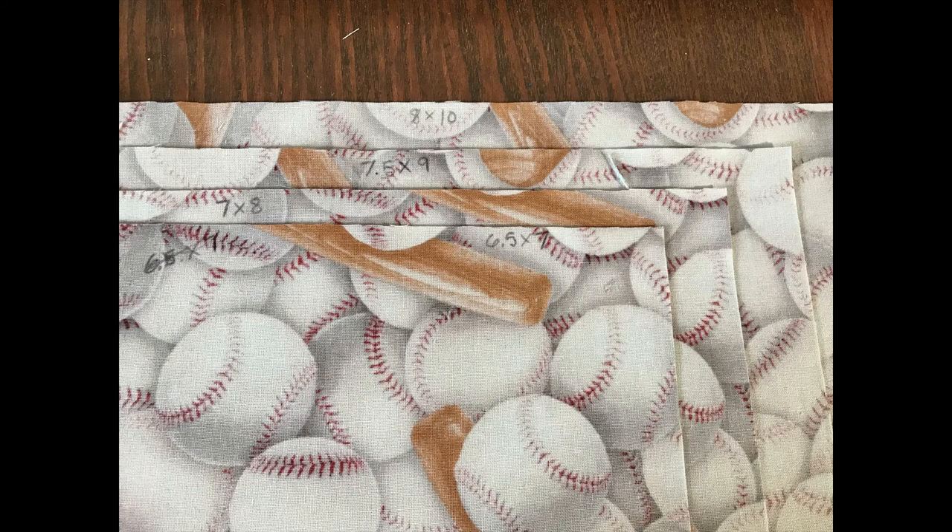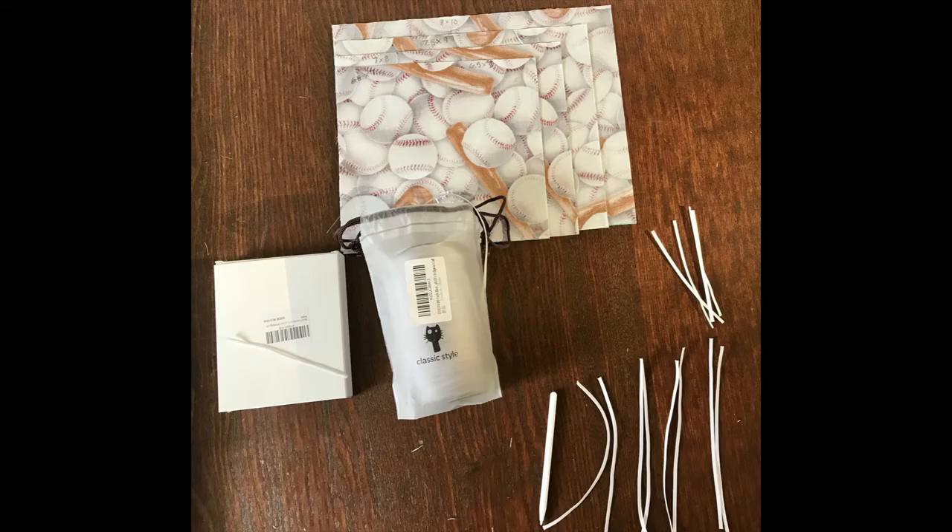So what we're going to do today is four different sizes, and instead of just cutting it in fours like I did in the previous video, we're going to be precise. The first one is 8 by 10, the second is 7 and a half by 9, the third is 7 by 8, and the smallest is 6 and a half by 7 — so small, medium, large, and extra large. You're going to want six-inch pieces of 1/8 inch elastic.